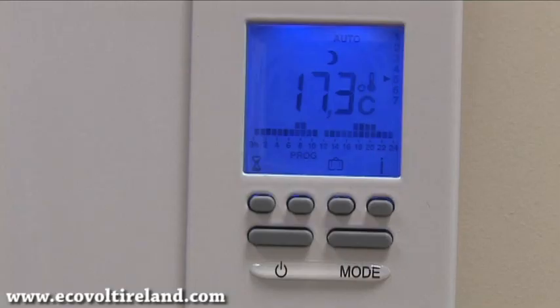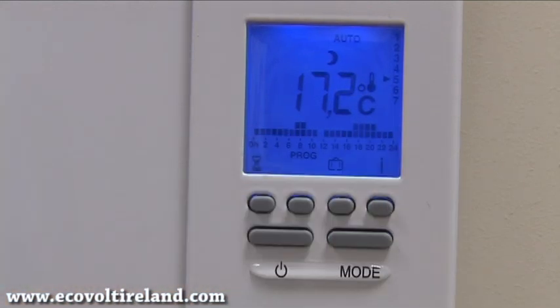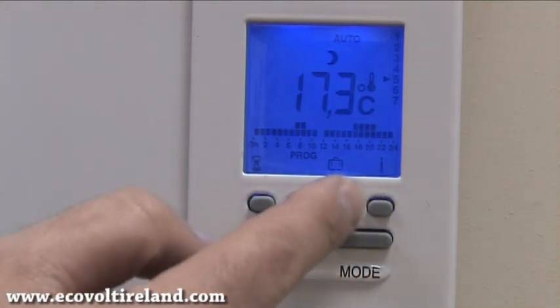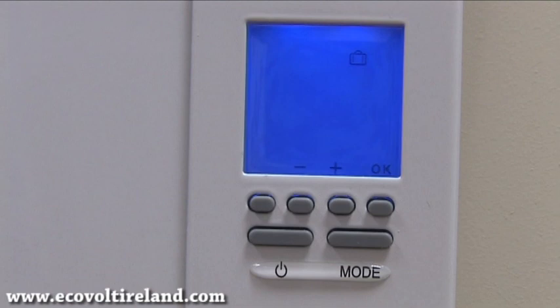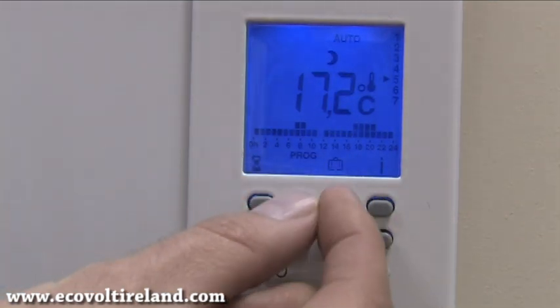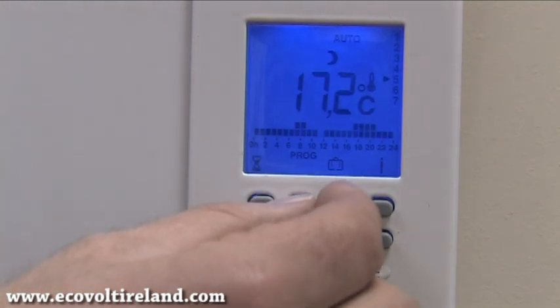Now I'm going to show you how to lock the keypad from children and other troublemakers. To lock the keypad we need to press two buttons at the exact same time. If we don't press them simultaneously we'll accidentally go into absence mode or program mode. I'll demonstrate — if I deliberately press only one button, I end up in absence mode or the program screen and need to press OK or the on/off switch to get back.